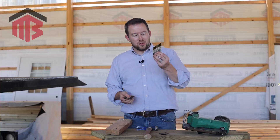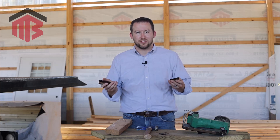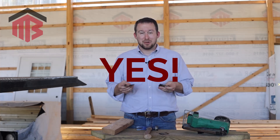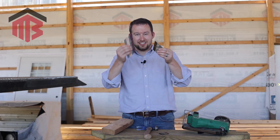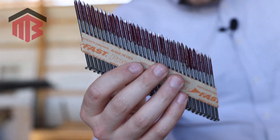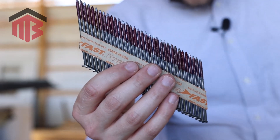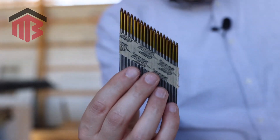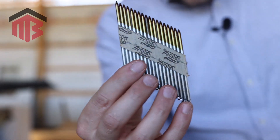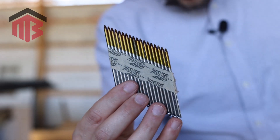What's the big difference between smooth and ring shank framing nails? Is there a difference? Does it matter which you use for your pole barn? It 100% does matter which you use for your post frame project. I'm going to demonstrate the difference between these nails — the ring shank, where you can see the red heat-activated glue and the ridges — and these smooth shank nails, which are shiny and work great for their application, but not for post frame.